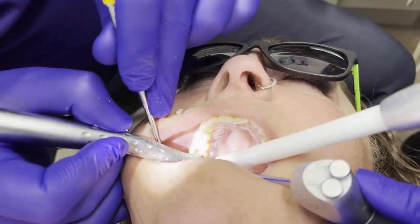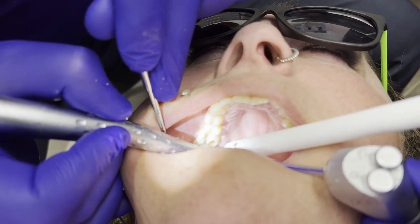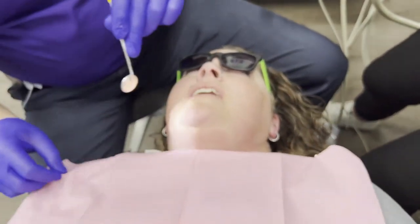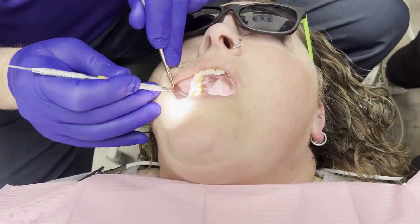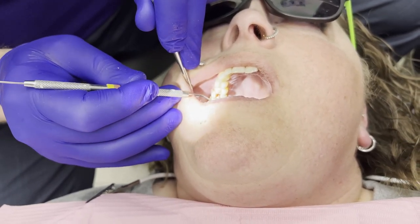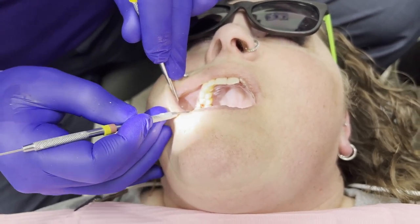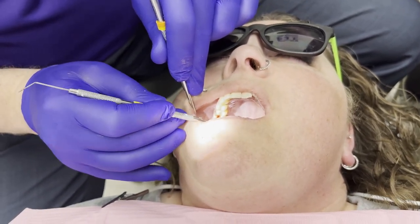Now we're doing our fine detail work — going after some of that darker dentin. Every single time that we've prepped, the assistant is going to clean off our prep and hand us our explorer. The assistant is listening for what I'm listening for: that little scraping noise, which means we're up against solid tooth structure. When she hears that, she knows our next step is etch.